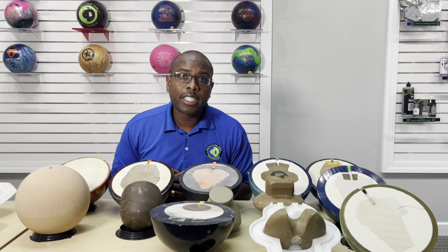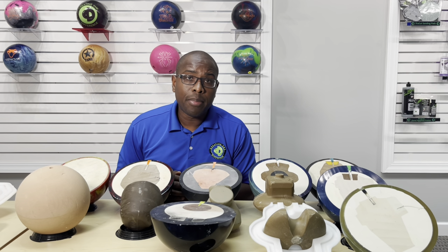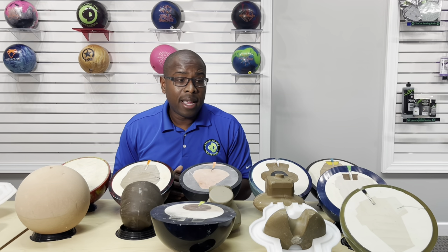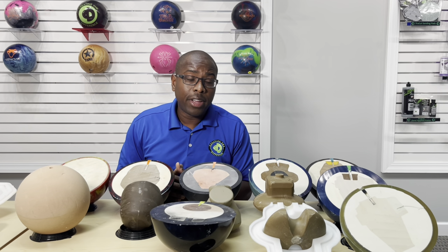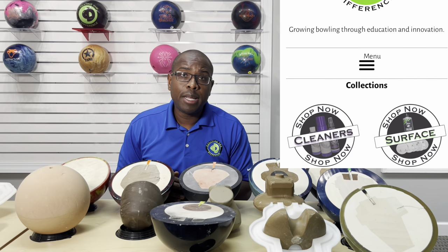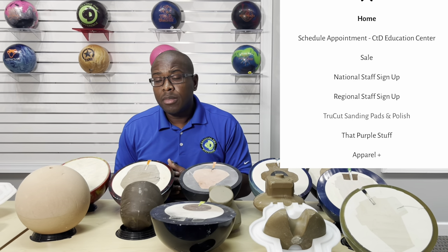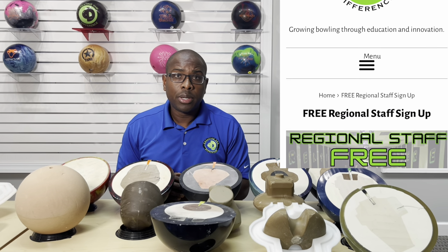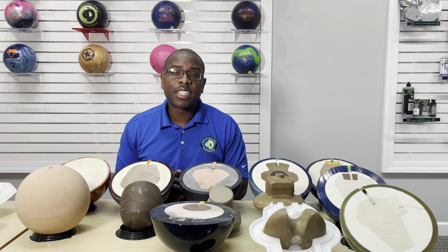Now you have more information about cores. If you like this video, hit the like button and the subscribe button. Drop any comments below — we love to read them and can give you feedback. If you haven't joined our staff, it's free to join. Just go to ctdbowling.com, click the three little lines, and join the regional staff program. We'd love to have you. CEO Ronald Hicklin from Creating the Difference — talk to you soon.